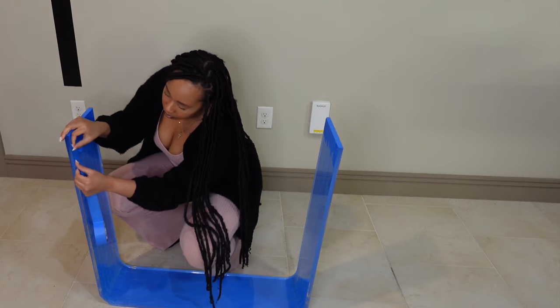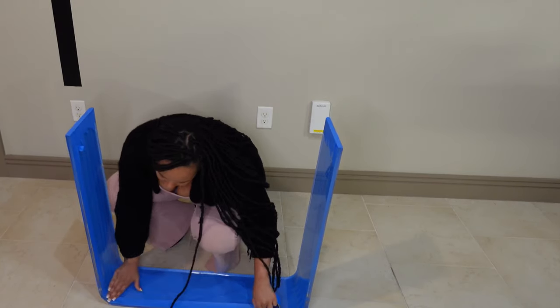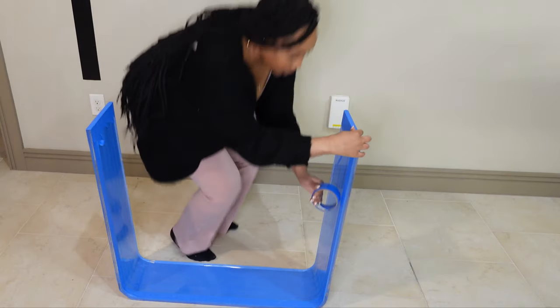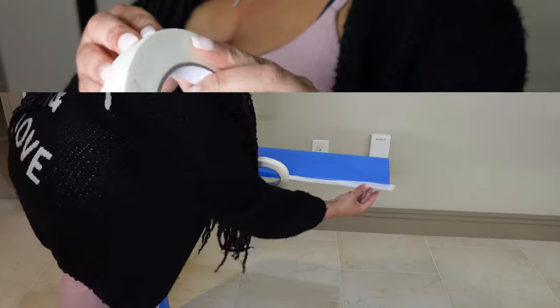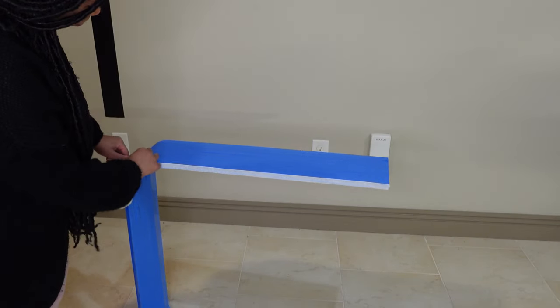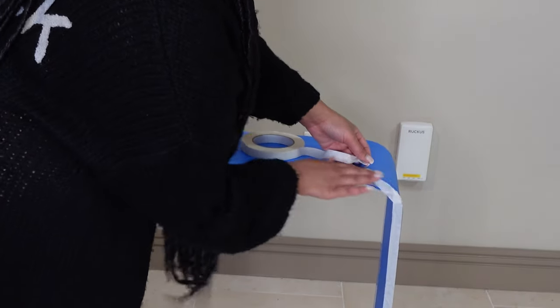Now that the outside is done, we're moving on to the inside and repeating the same process. This process is a little tedious, just making sure that I'm laying everything flat and neatly. Eventually I did run out of painter's tape, so I went in with some masking tape to finish it up. So that's an FYI — if you're planning on doing this, make sure to have extra tape.